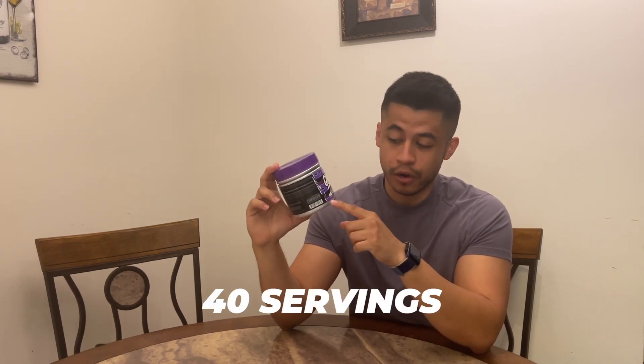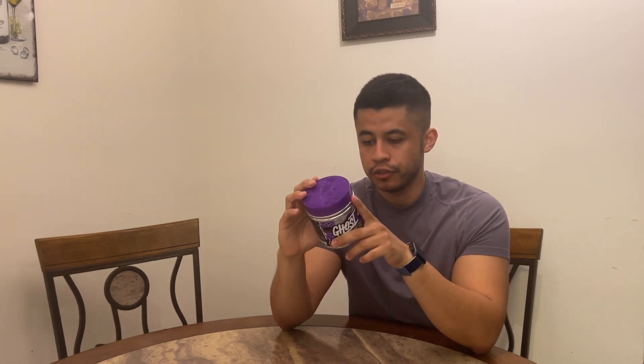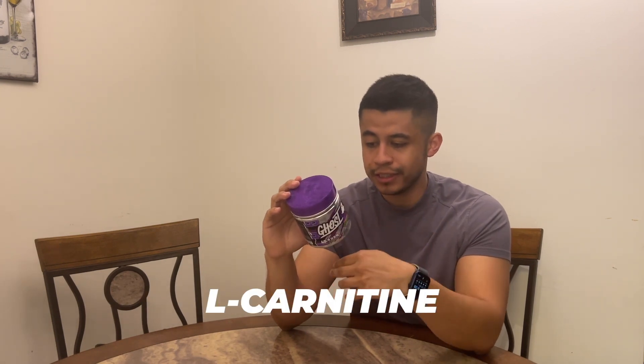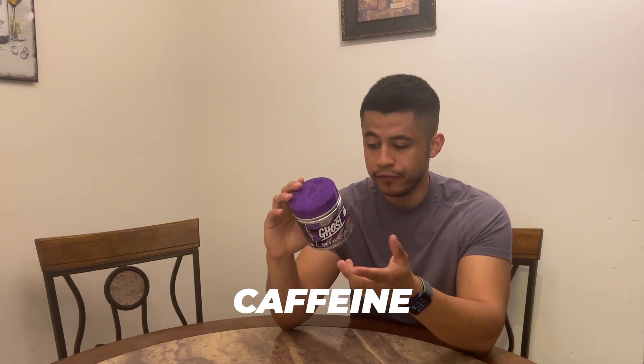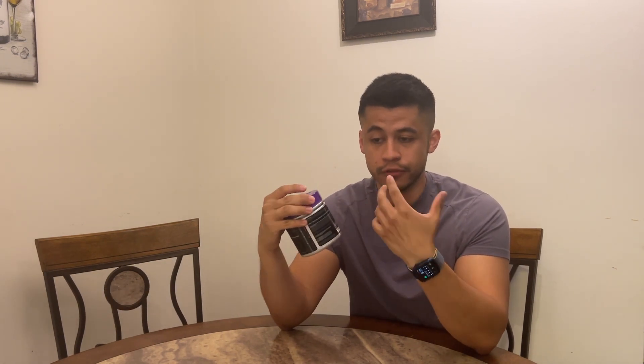In this total container there are 40 servings. For some people you'll grab one scoop, for others two scoops — so one scoop is 40 servings, two scoops is 20 servings. Per one scoop serving there are five calories, two grams of carbs, zero grams of sugar. It has L-carnitine, ashwagandha, caffeine, and other fat burner ingredients. One scoop has 150 milligrams of caffeine; two scoops is 300 milligrams, so take that with your level of caffeine tolerance.